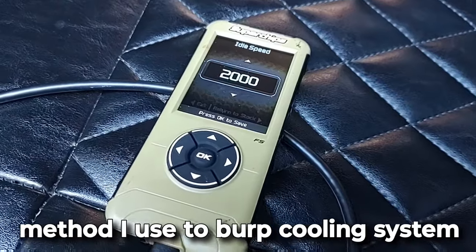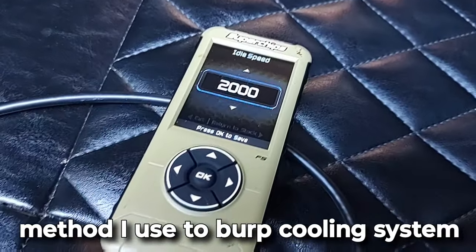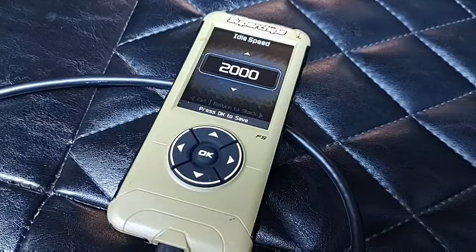Bring the engine to operating temperature by either driving it or using a flash cow to set the RPMs at 2000.